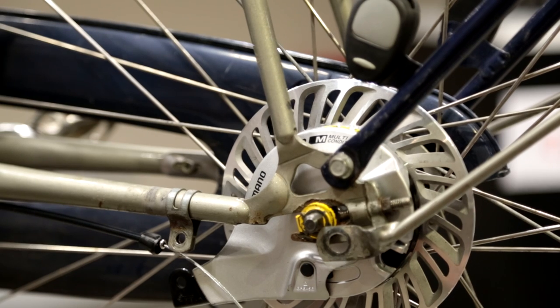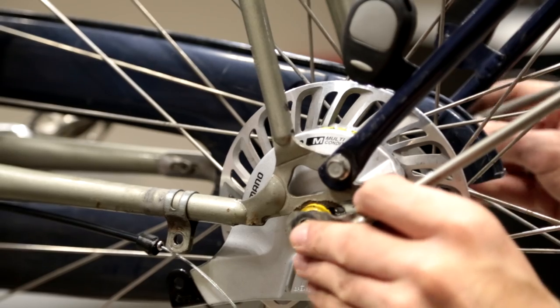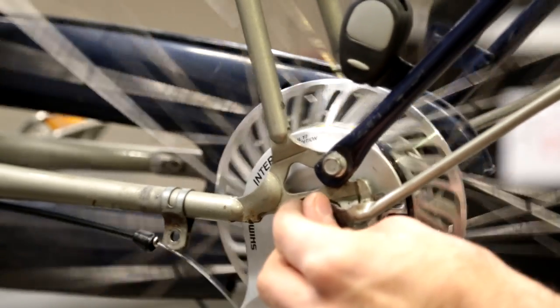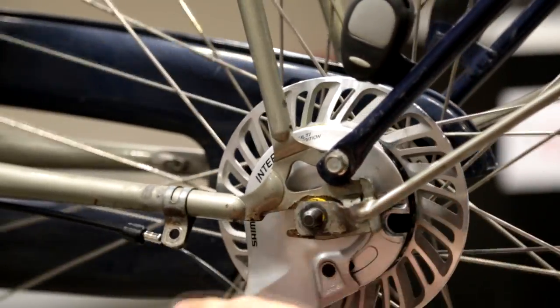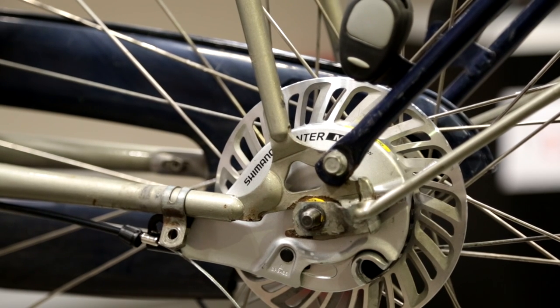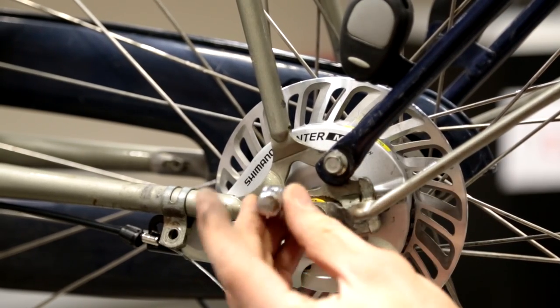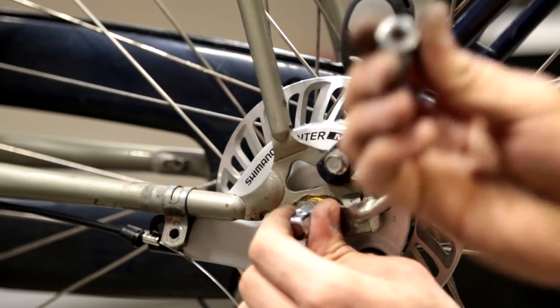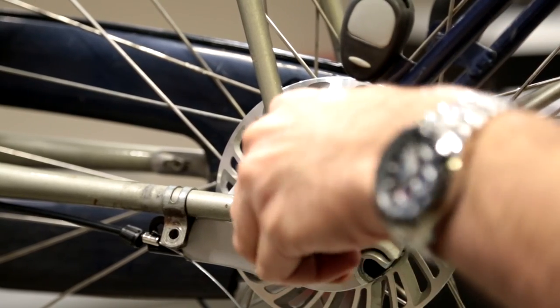The wheel is now in the right position. I put the mudguard back into place — the wheel spins freely. Then I take my washers and nuts, put the washers into place first, and then put the nut on this side. Remember the lock nut goes on the other side, because the bell crank needs to go on top of it. Tighten them up by hand first.